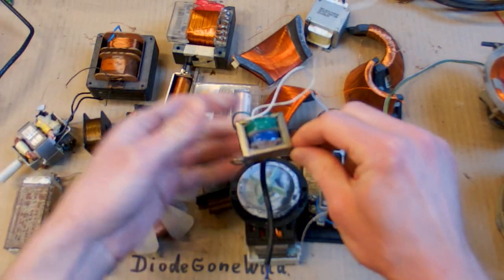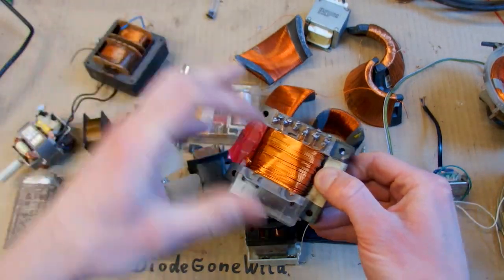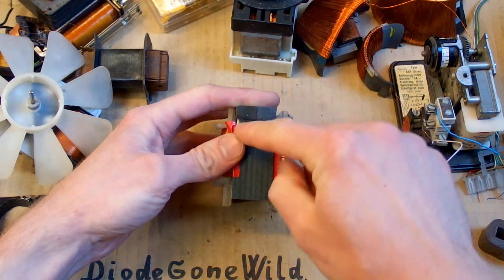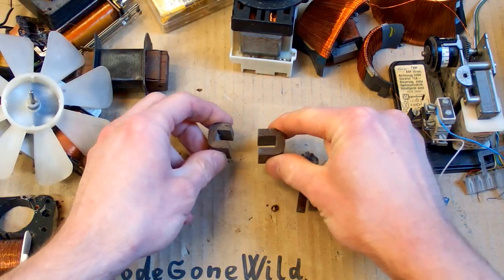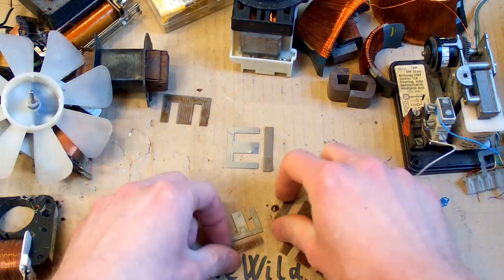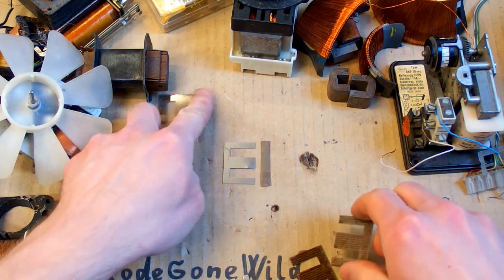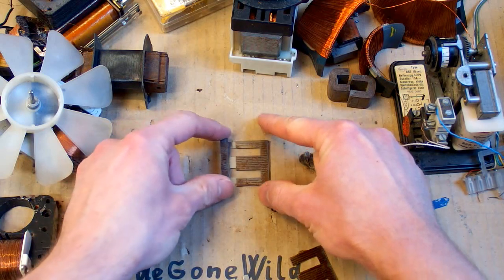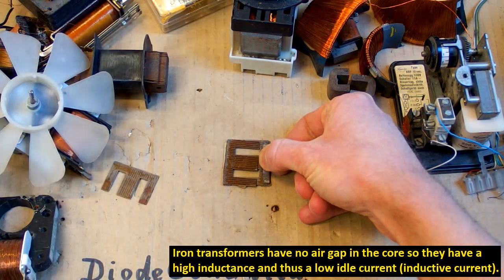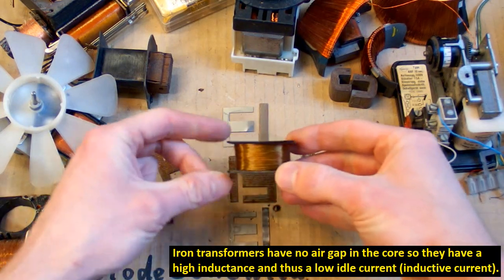You can also get nice wire from some transformers, as long as the winding is not in resin — and it mostly isn't. Here you can see some transformers where the winding is just loose wire that you can unwind. You only have to disassemble the core. Sometimes the iron core is welded and you have to cut it, but most commonly it's made of I and E shaped metal sheets, alternately stacked so there is no air gap — because transformers mostly have no air gap, unlike inductors which need an air gap to prevent core saturation. You basically pull the sheets out one by one and then you get the winding.